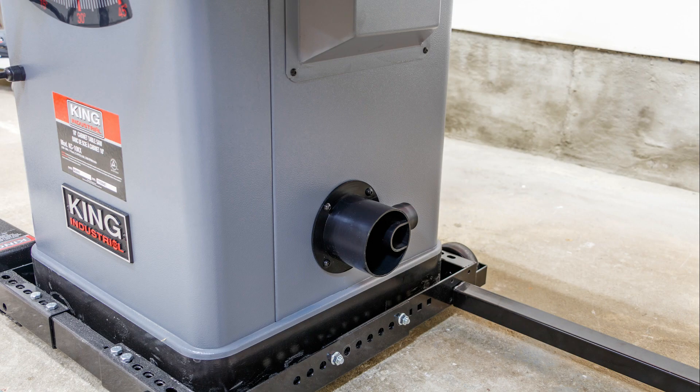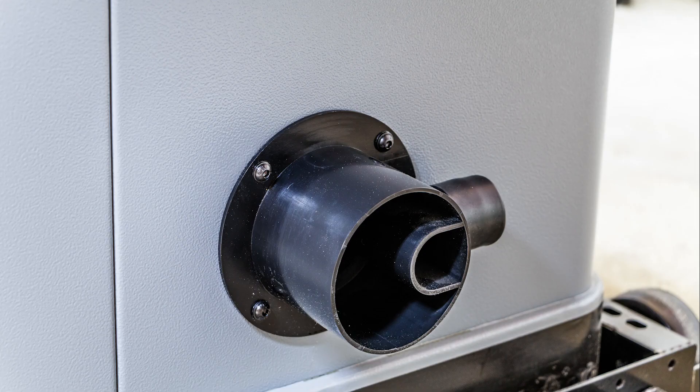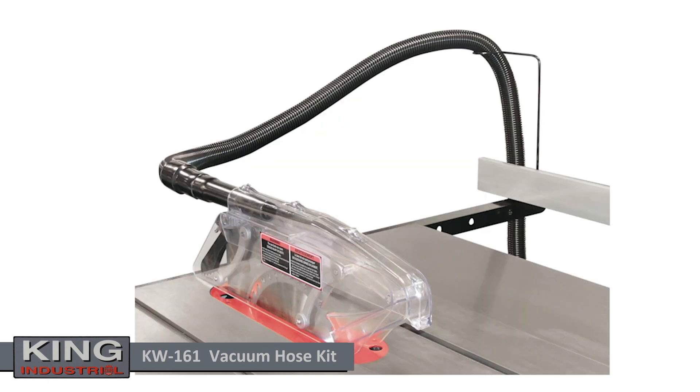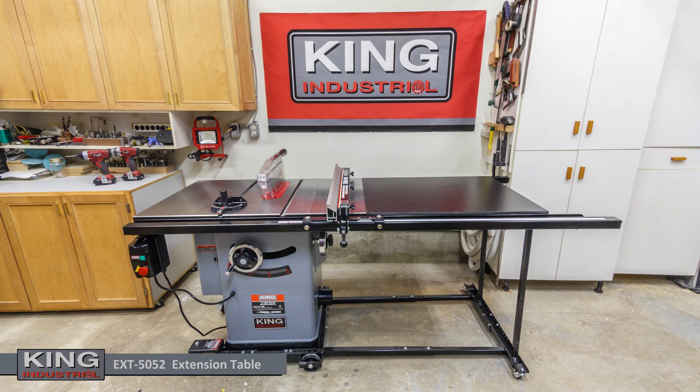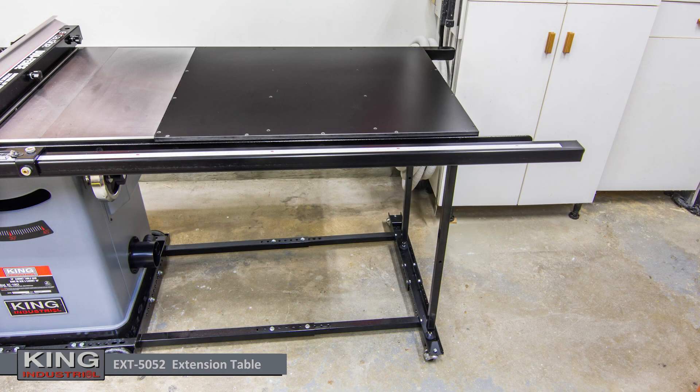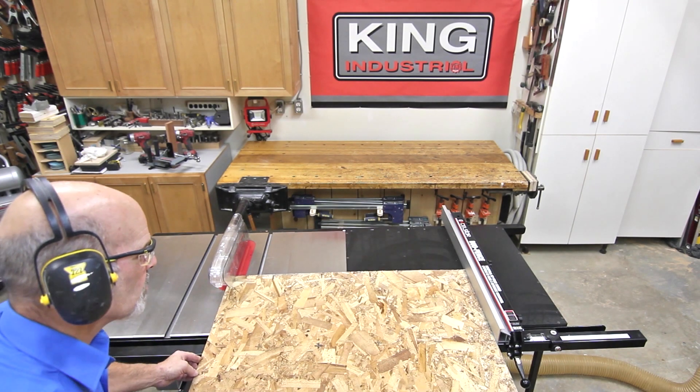A 4-inch dust chute with adapter for an optional vacuum hose kit, model KW-161, facilitates dust extraction via the blade guard dust extraction port. The Melamine extension table model EX-5052 comes with two support legs and is ideal for supporting wide stock while cutting.